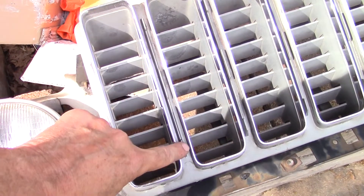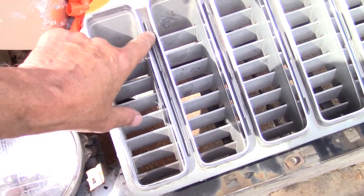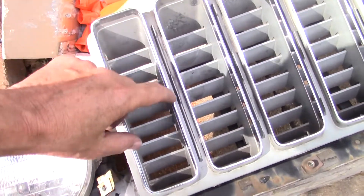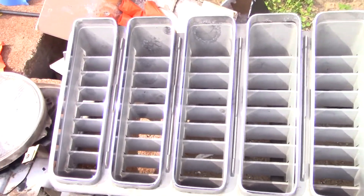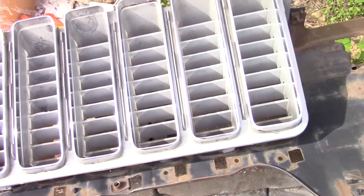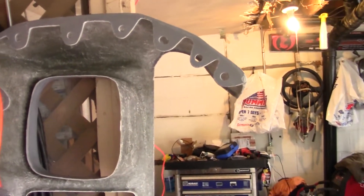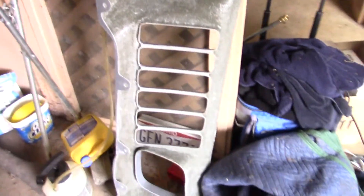The nose piece — the fiberglass piece — is solid here, whereas the Enduro nose that was original kind of surrounded this, and this probably gave it some more strength. From the comments, I may have caused some confusion: I don't have an Enduro nose. Mine's a fiberglass reproduction, so it's really nice, and just mocking it up and holding it up there, it looks like it fits pretty good. I am so excited to get this thing painted.